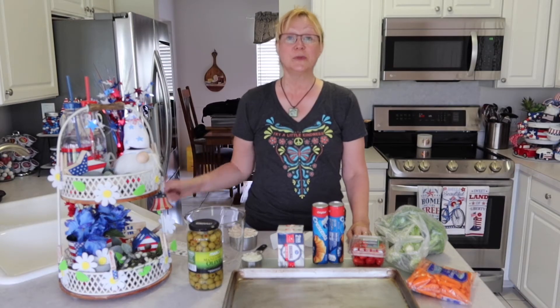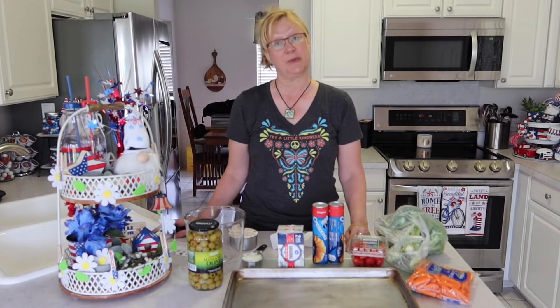Hi everyone, I'm Lene. Welcome to my channel, Fashionably 50-something and Beyond. I aim to provide content that includes fashion, fashion hauls, Dollar Tree hauls, DIYs, and a little bit of cooking.